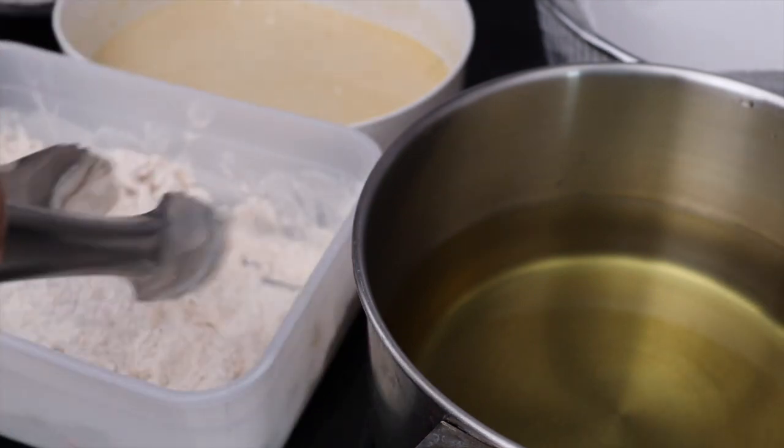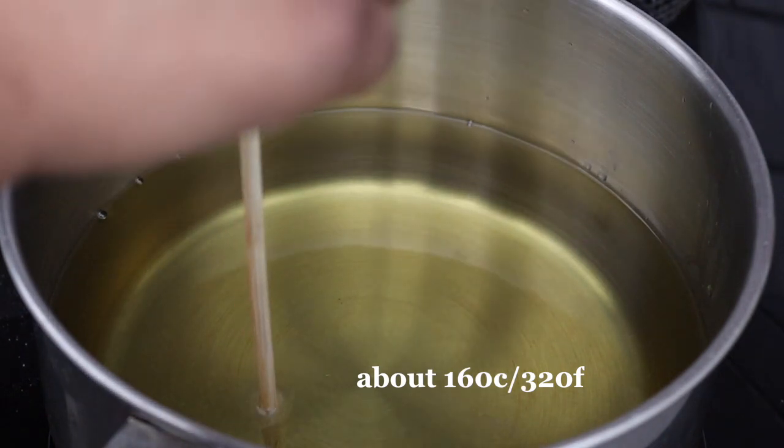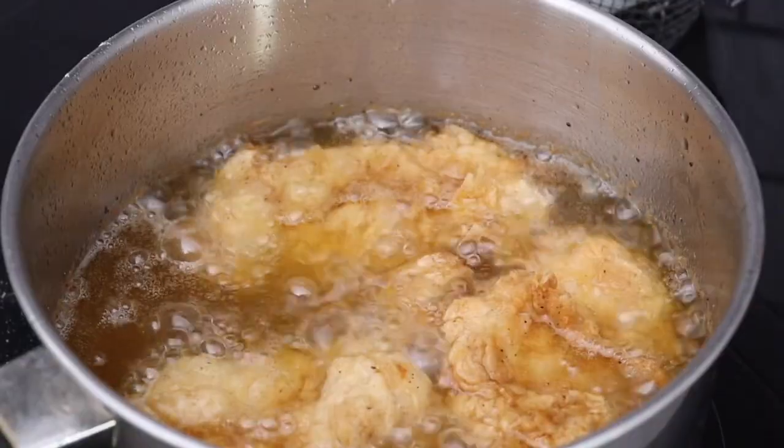Set your oil on medium heat seven minutes before frying. You can use a wooden chopstick — once you see small bubbles you're ready. You want to fry this for eight to ten minutes or until golden brown.